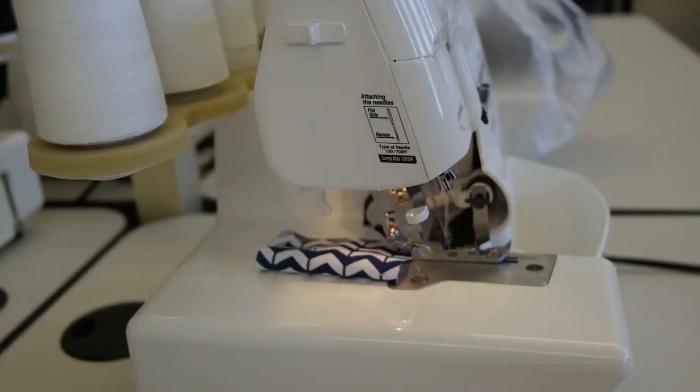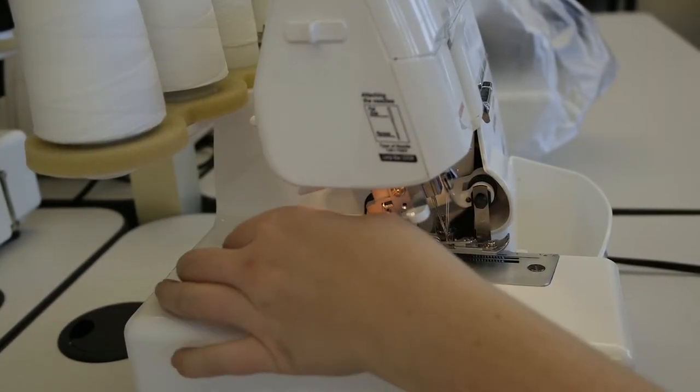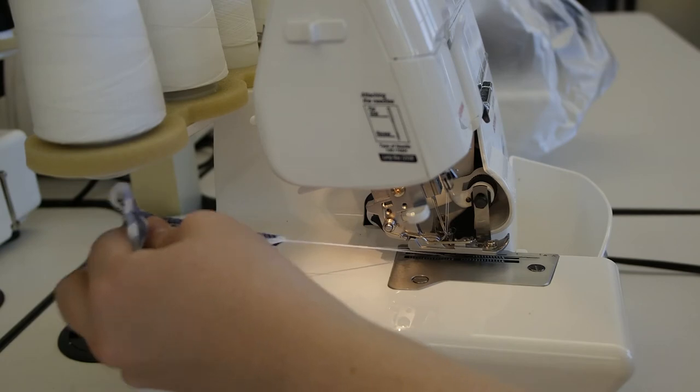Step 4: Once you are finished serging, make sure you clip your threads using the thread cutter in the back of the machine and turn the machine off.